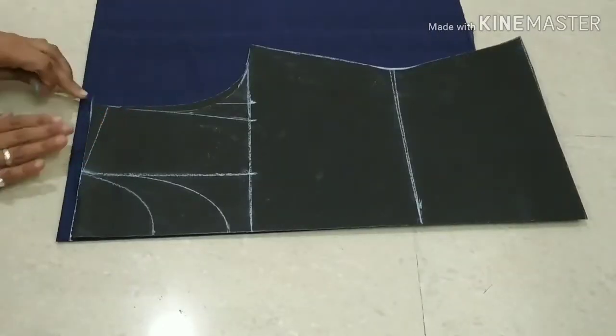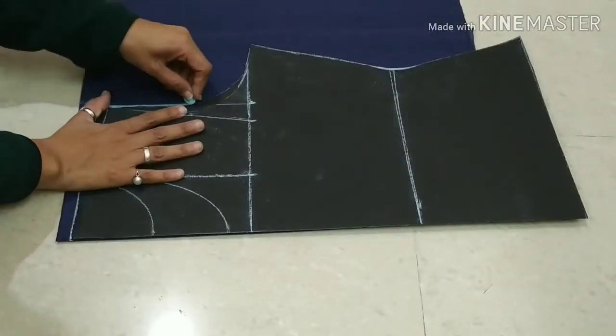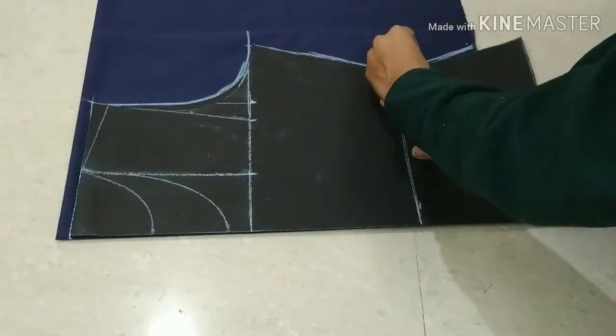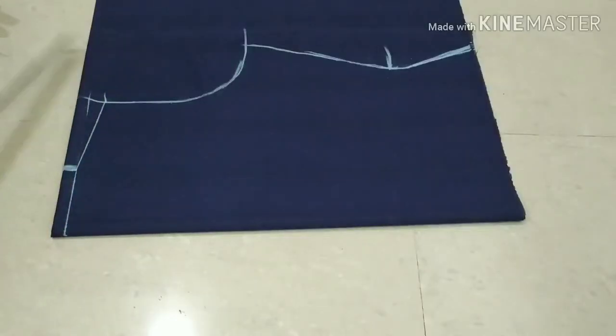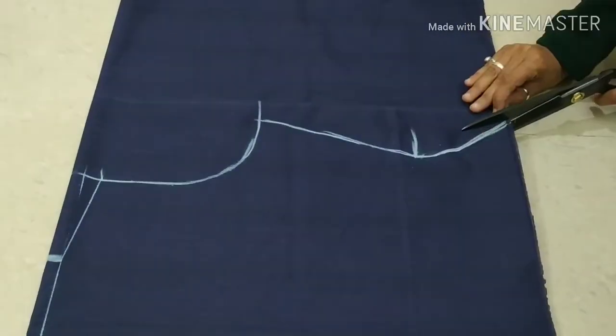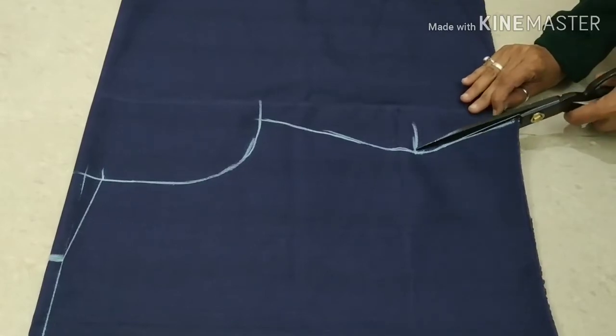I have a basic body draft. If you want to learn it, I have already made a video which is linked in the description box — you can check it out. After placing the basic body, we will cut it.